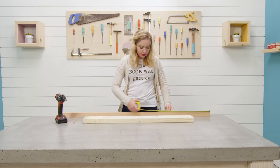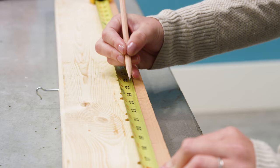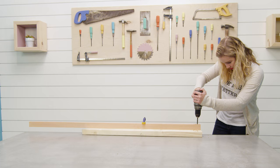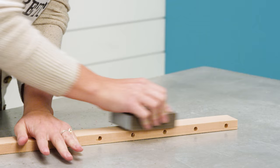Start by cutting your 1x2s to length. These will become the spreader bars. Mark one inch from the end and then mark every two and a half inches from there — that's where you'll drill your holes. Drill holes evenly along the sides for the clue harness and sand smooth.